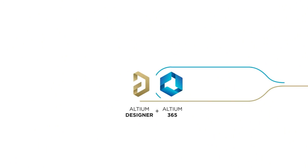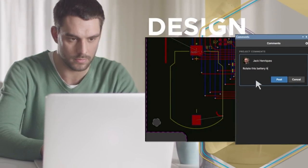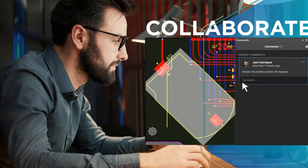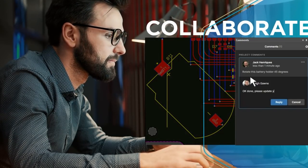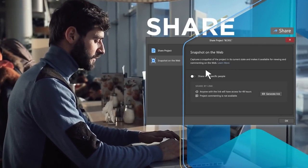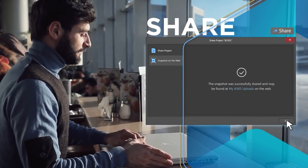The sponsor of this video, Altium, is one of the most advanced PCB design softwares on the market. It has some pretty advanced features which enable collaboration among multiple team members, so there is no wonder they are a popular choice in the professional PCB design world. If you are interested in trying out Altium, check out the link placed in the description below to sign up for a free trial.